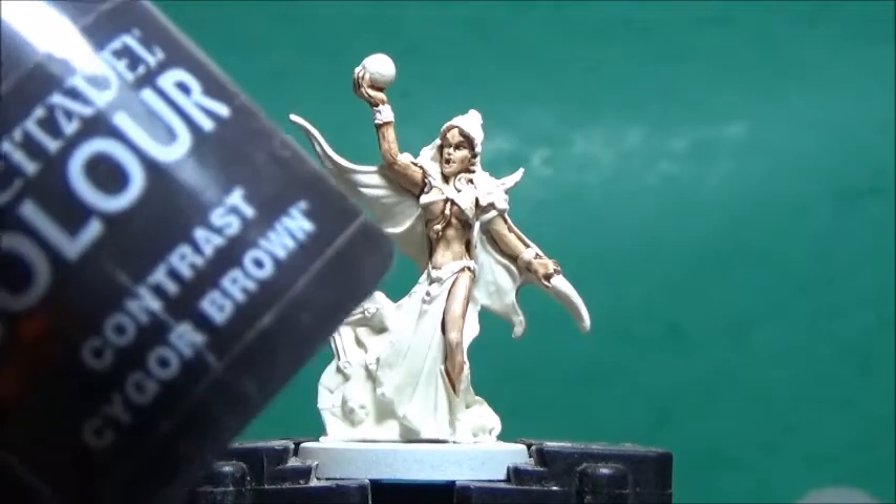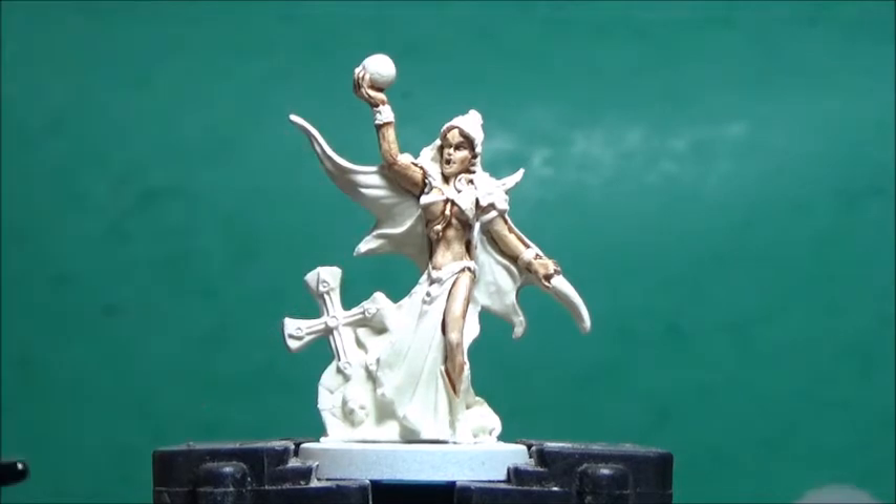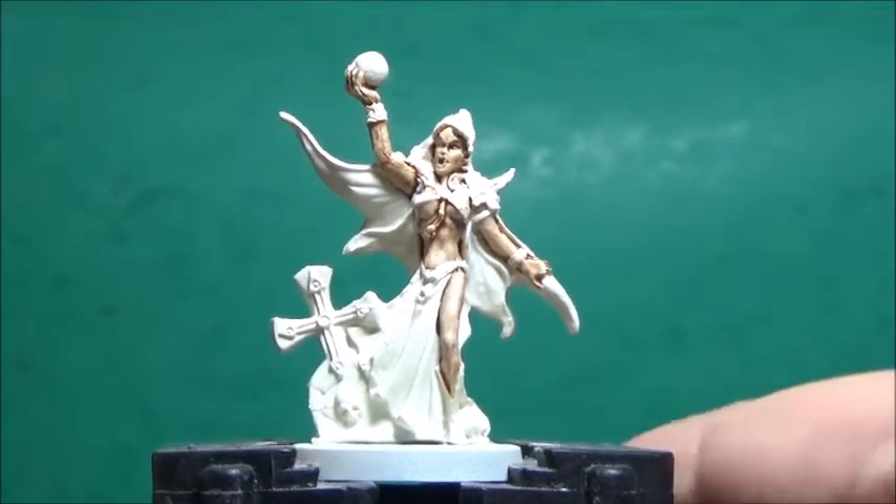Next up, some Saigon Brown, and this is for her boot and the straps holding her cape.